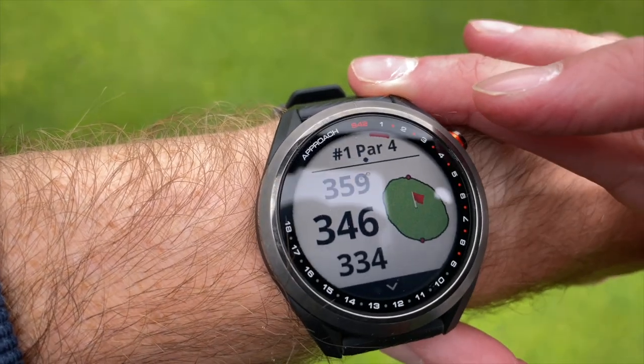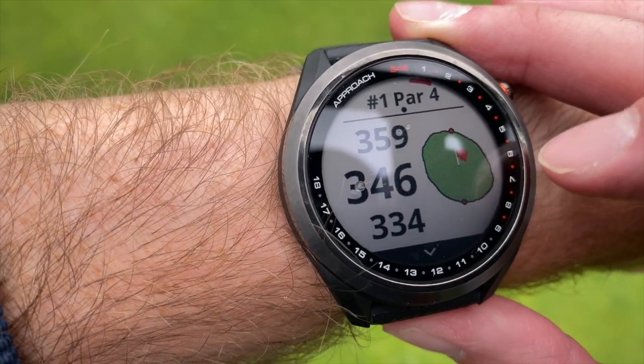So for £180 you're getting an accurate GPS watch that's quite easy to use out on the golf course and could provide a lot of data to help you improve your game. However, it's not as straightforward after your round as you might hope — you'll need to tweak data and remember your shots to ensure accuracy. The main frustrations are the post-round editing time and the lack of Stableford support. I've also recently bought the new Garmin S42 at around £250, so subscribe and hit the notification bell to catch that comparison review very soon.